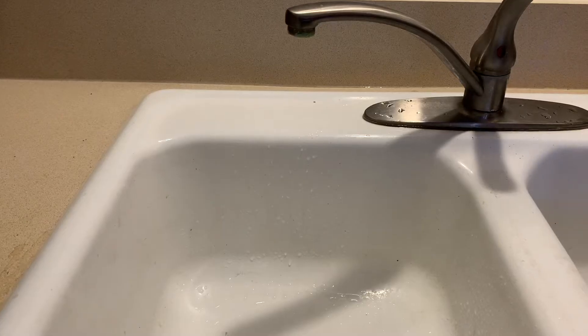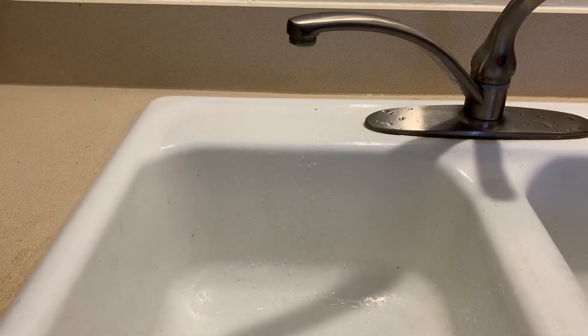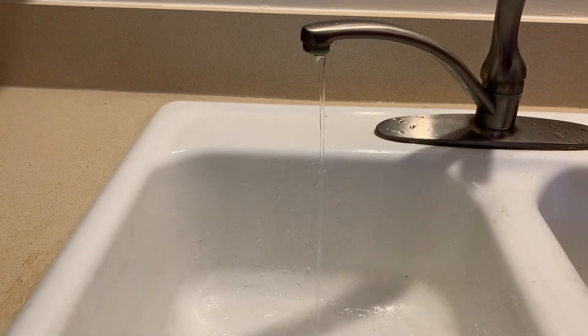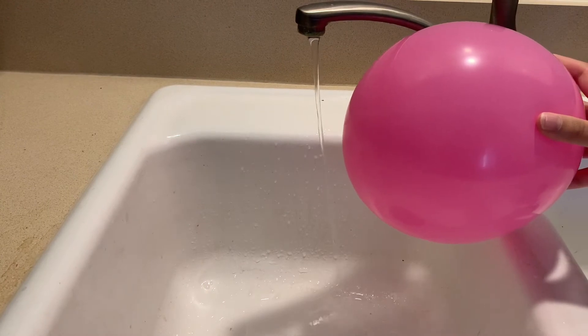Now that we've got a negatively charged balloon, let's see what happens when we put it by some running water. You might have to blow up a slightly smaller balloon so it'll fit into your sink, and then just charge it against your head again. Turn on your faucet so that a little bit of water comes out, and then put the balloon near the stream of water and see if anything happens.